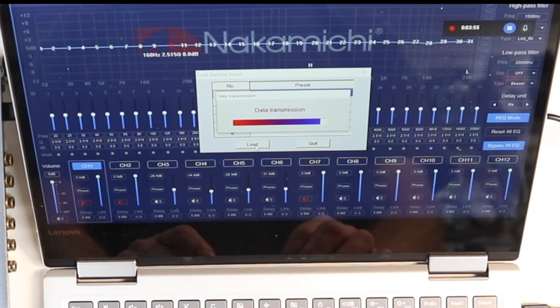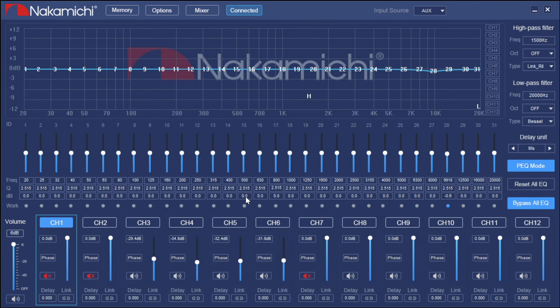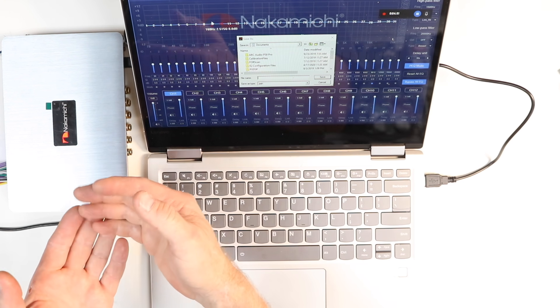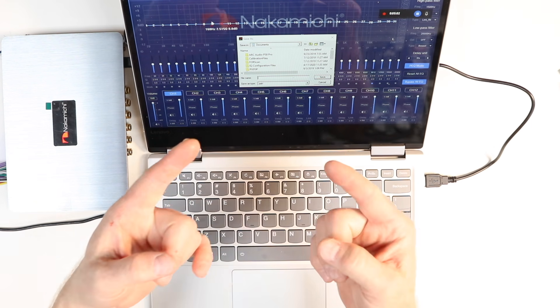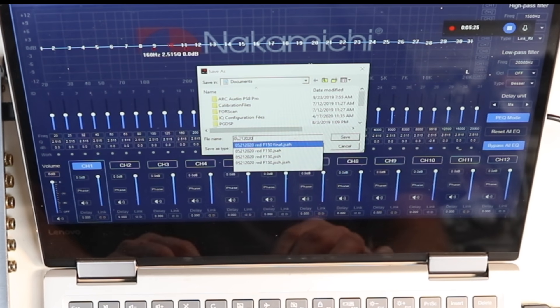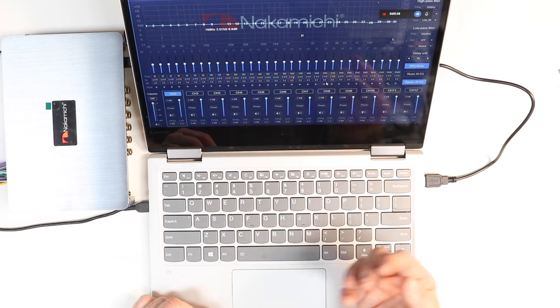The last thing you want to do is go back to Memory and save as a PC Preset — this is your master backup file. If anything happens to the unit, your settings are safe on your PC. Name it using the date and the car color so you know when and which car it's for. You can also share these files with a friend who has a similar car and system — just email them the preset files.